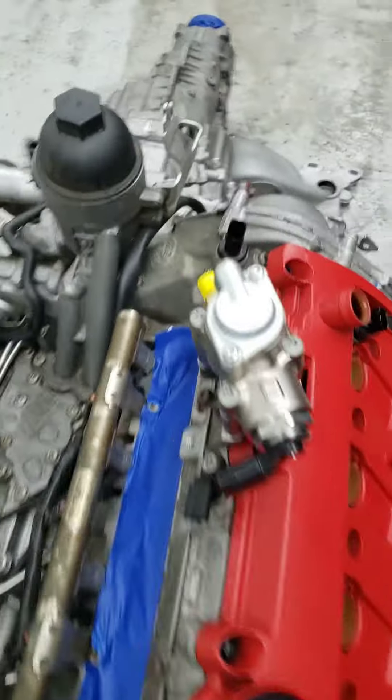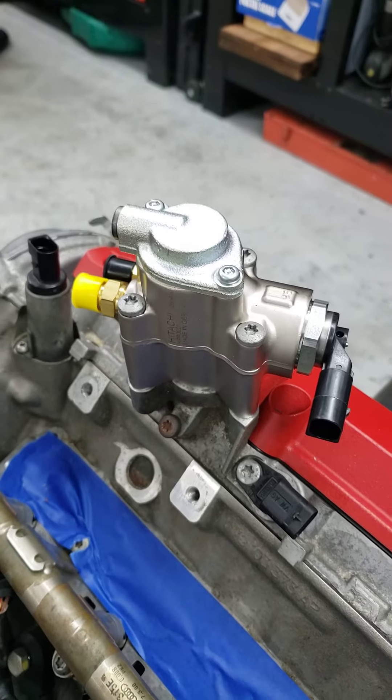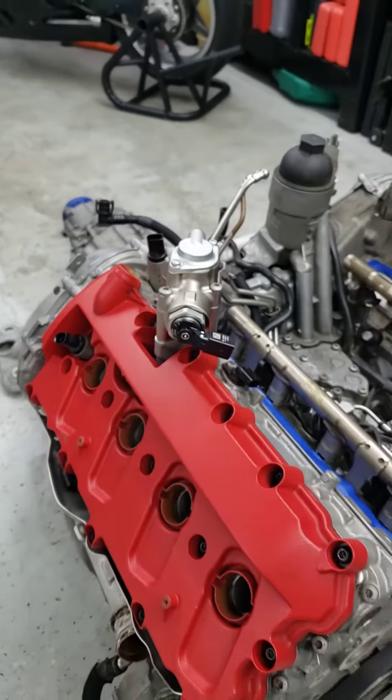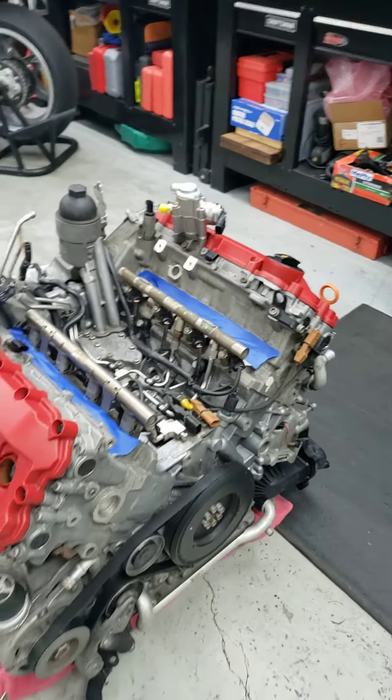Fuel pumps replaced. I swapped over my Integrated Engineering larger pistons. These are the upgraded high-pressure pumps now but with nice fresh bodies from Hitachi.